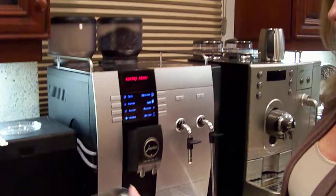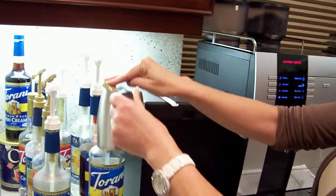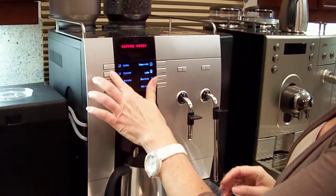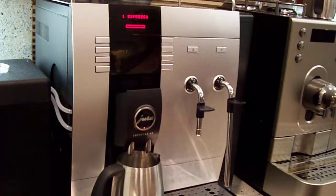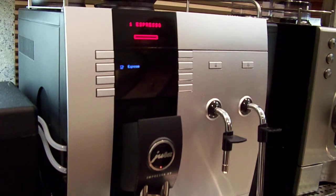Good morning. I'm Kathy from Posh Portage and I'm getting ready to leave for the office. Let me show you how quickly I can make my morning beverage. I use sugar-free Torani vanilla syrup and a couple shots of espresso using the Jura Super Automatic.